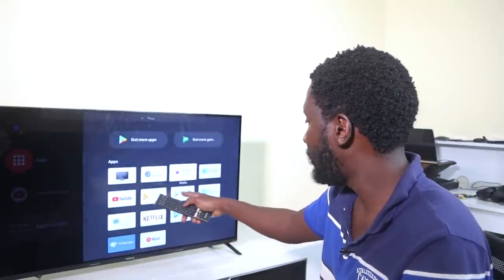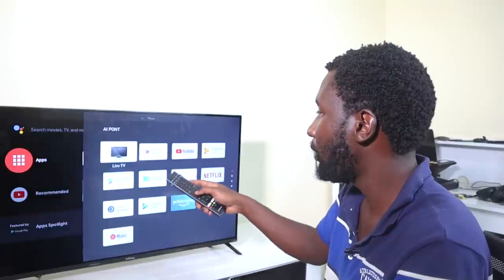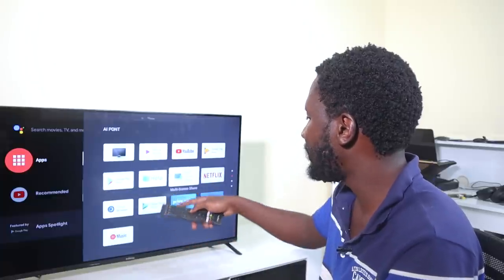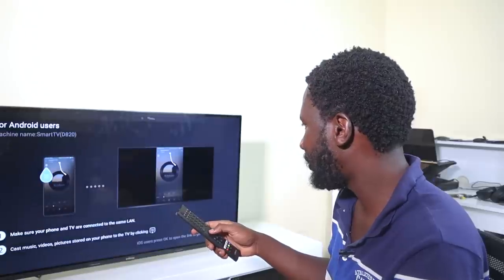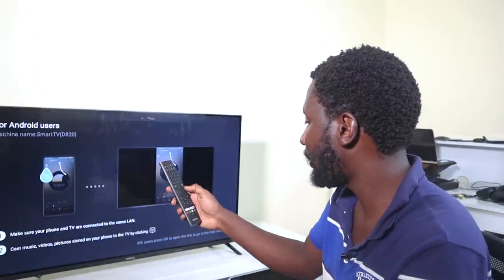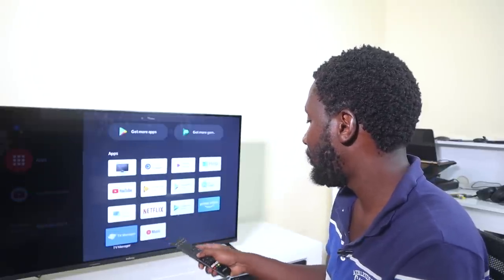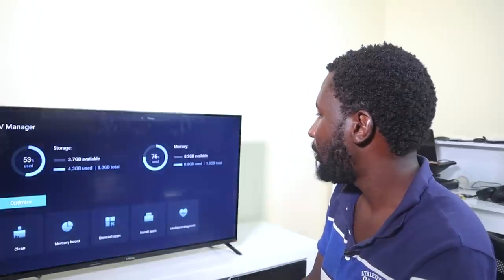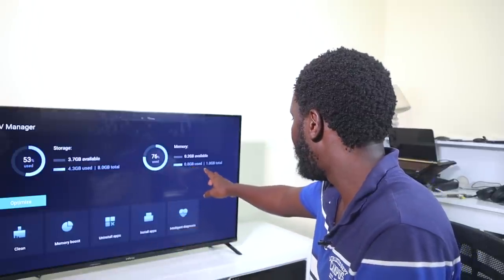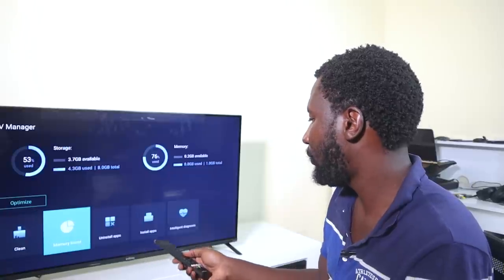There's the Google Play Store, multi-screen share, Netflix, Google Play Games, Prime Video, YouTube Music, and TV Manager. TV Manager is what we needed — it shows you that the TV has 1GB of RAM and 8GB of internal storage. From there you can clean, boost memory, and uninstall apps.